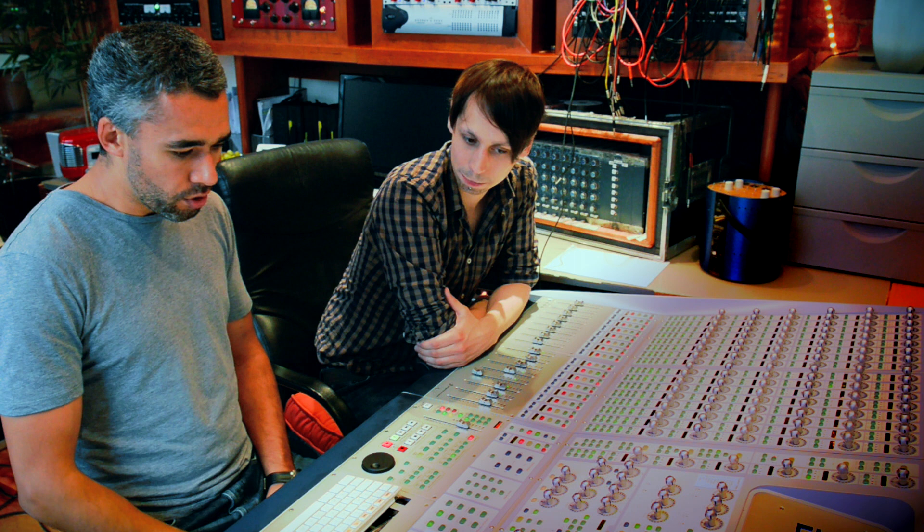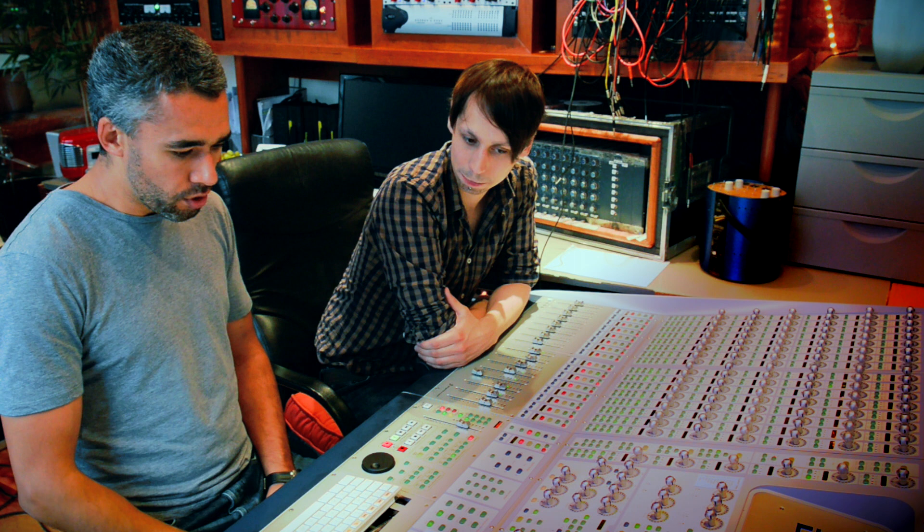Hello, this is the RecordProduction.com Mix Masterclass Tips at The Loft with Mike Cave. We're looking at how to sit vocals into a mix — what sort of tips for that? I'm going to try and cover a few little things that I do personally to get the vocals sitting.